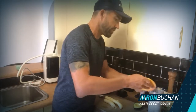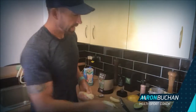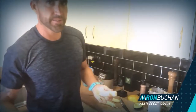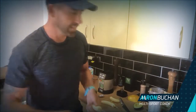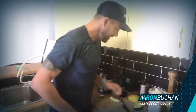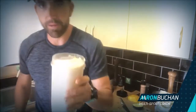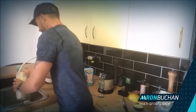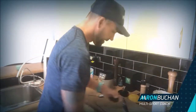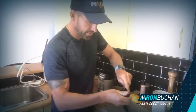People ask me for recipes — what's your recipe for that? I'll tell them what's in it but they go, what are the quantities? How much do I need to put in? Look, anything goes really. You can see I've just put too much milk in there so I'm gonna tip that out a little bit — it doesn't matter.